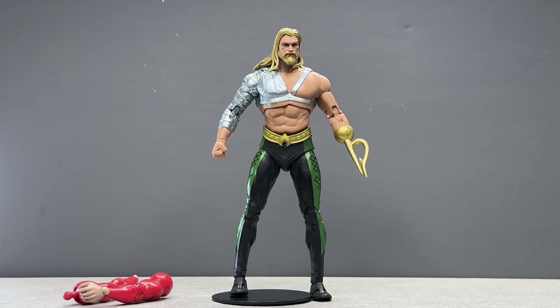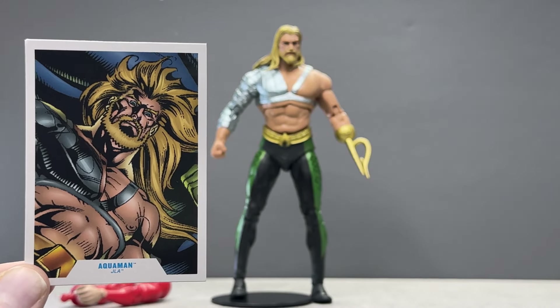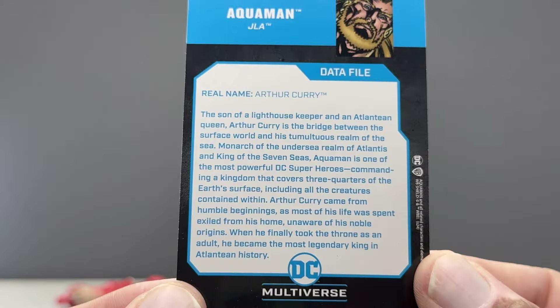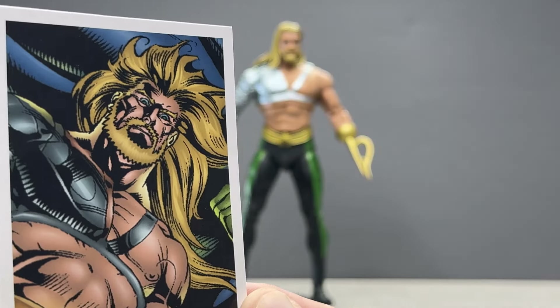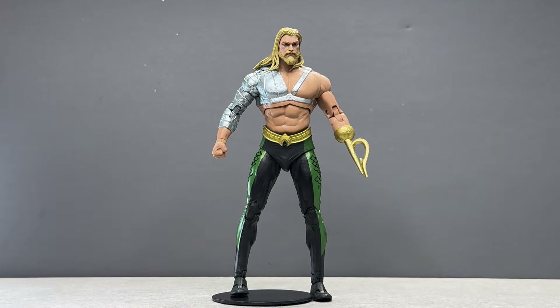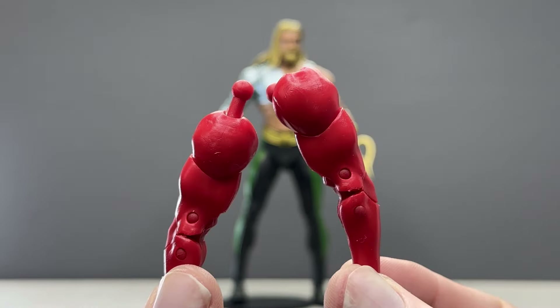Here is Arthur Curry out of the packaging. First, there's the trading card — beautiful Howard Porter JLA number one artwork. I love it. It actually represents the character, which is always nice. Then we have the arms of Plastic Man for the Plastic Man build-a-figure, which is coming together nicely.